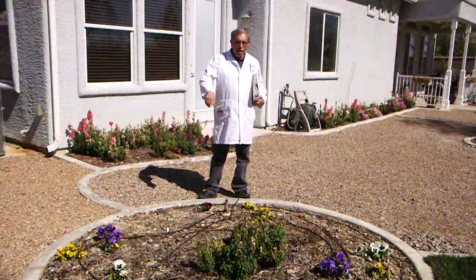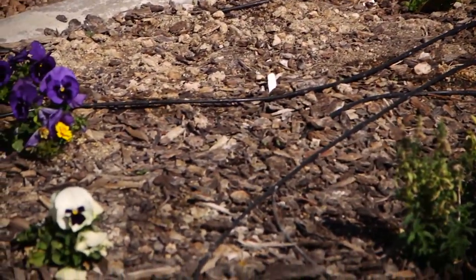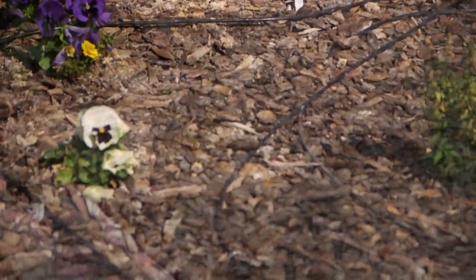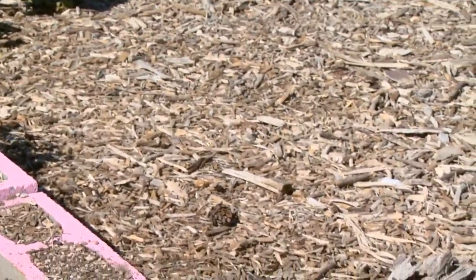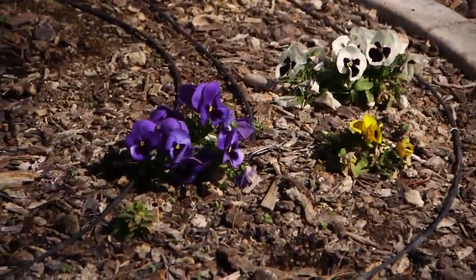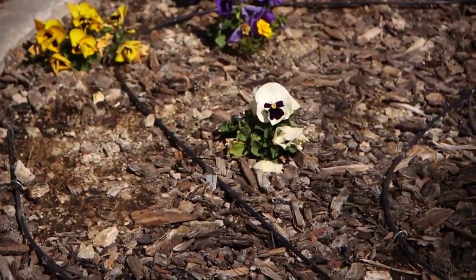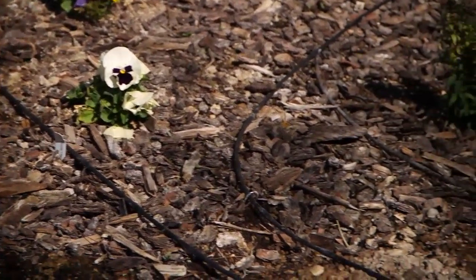Here's an example of a flower bed that's irrigated with laser drip tubing. You can either leave it on top, or you can cover it with the bark mulch to hide the tubing. Either way is fine. It'll actually probably help the tubing to last longer if it was covered up and not exposed to the direct sun.